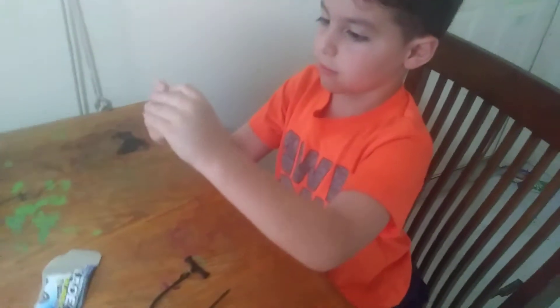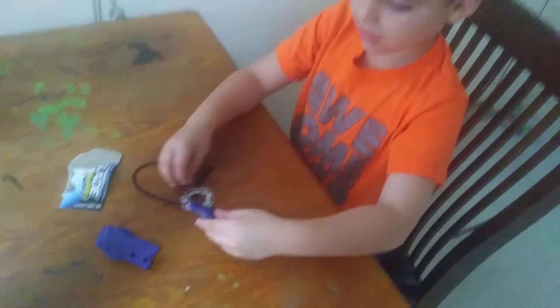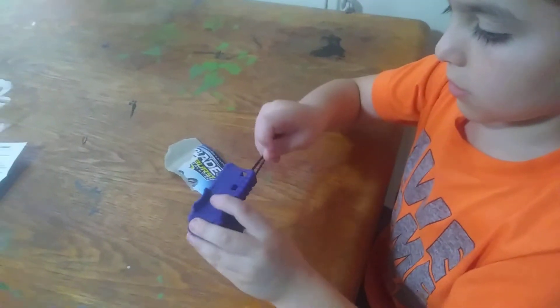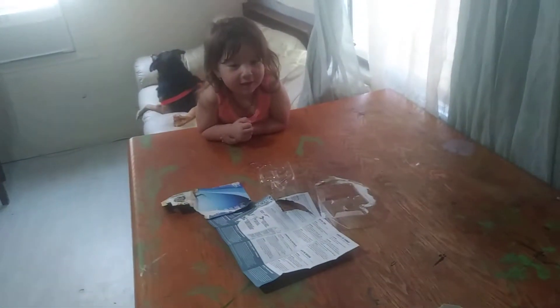Do it. Do it. Do it — like that, but it keeps scraping up. Here's Ziggy. Okay. So Ziggy's going to load it up. Do it. Ziggy, do it on the floor.